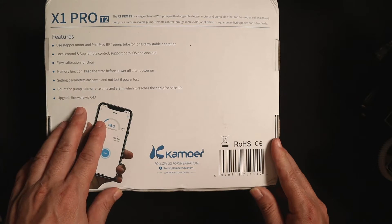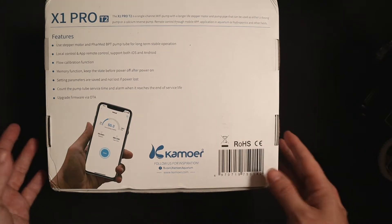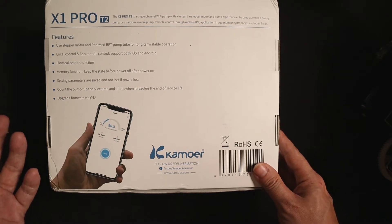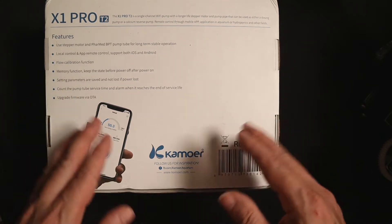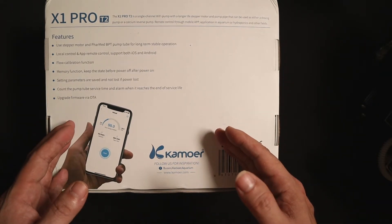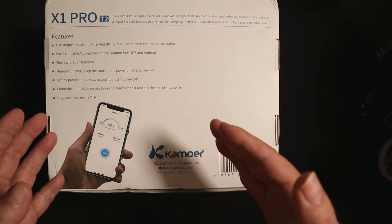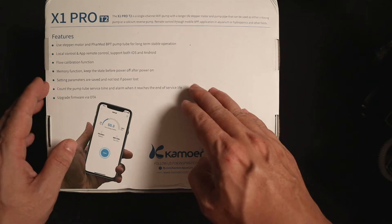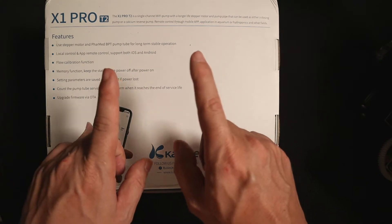At the back, it actually lists out some of the features that this dosing pump has. Let's go through some of the key points that I feel are interesting. As a hygiene factor, what I'd expect of most pumps nowadays is full calibration, keeping the memory in case a power outage is experienced, remembering past settings, and resuming the dosing schedule when power is restored. One interesting feature I haven't come across in other dosing pumps is the ability to count the pump tube service time and send a notification when it's time to swap out new tubes.